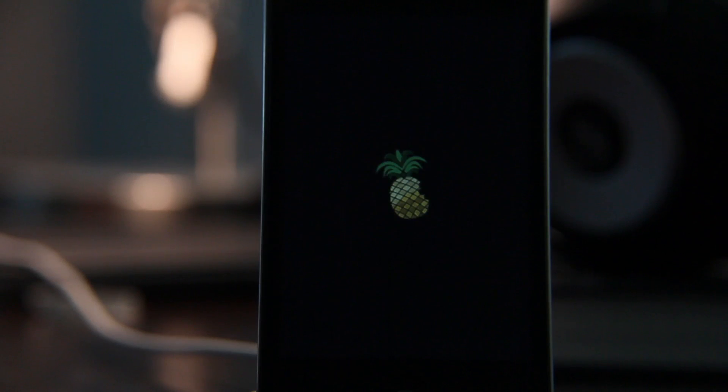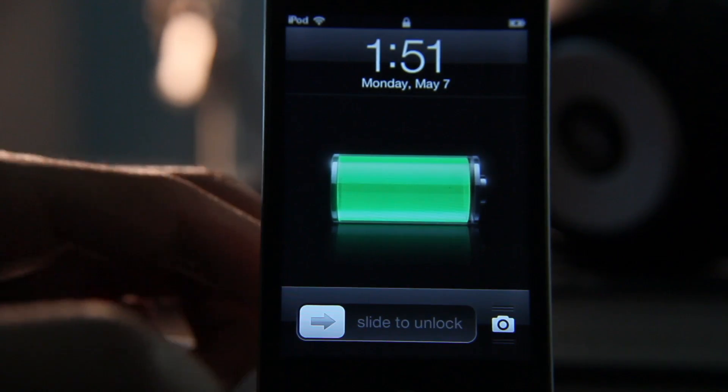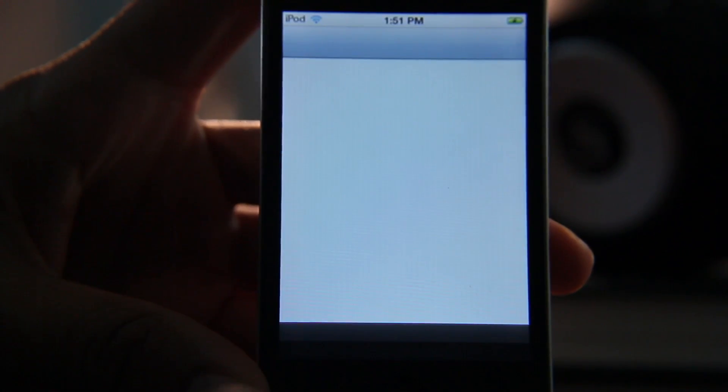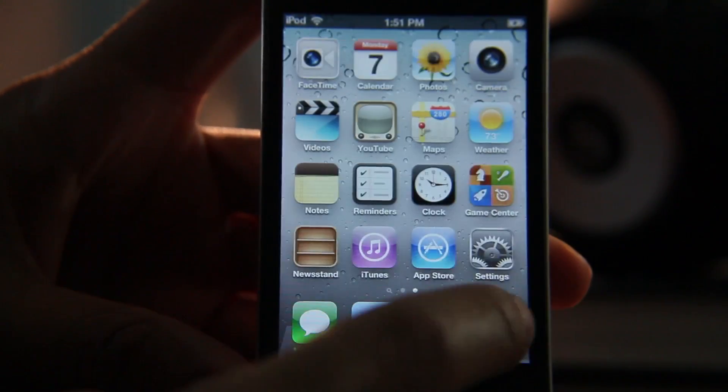So this should be up momentarily — give it a few seconds. There we go, we're back at our home screen. Let's go ahead and unlock our device and see if we see the Cydia icon. There it is — we're ready to use it. A jailbroken iOS 5.1.1 device right here, folks, in the flesh.